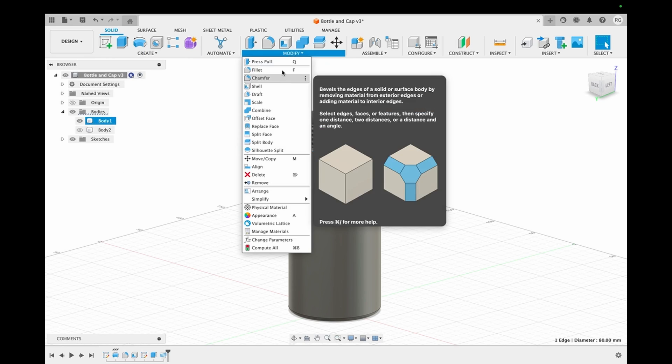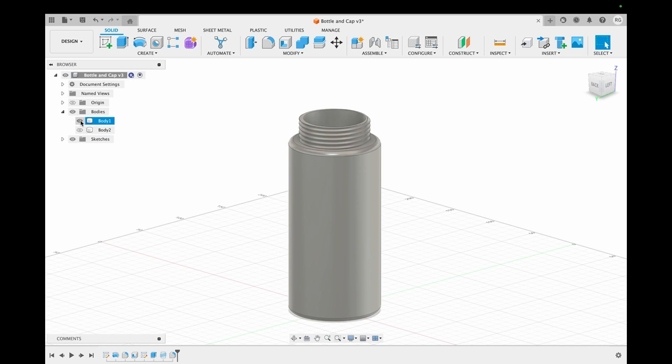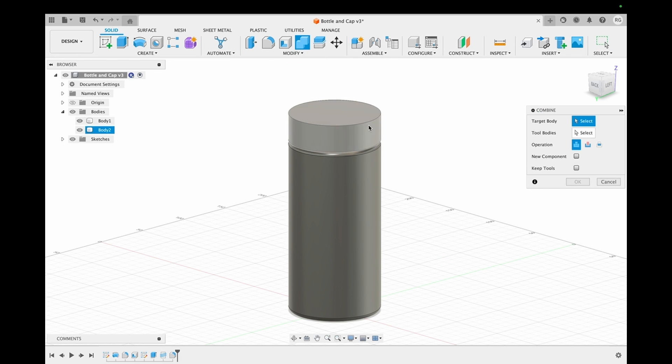Now that the bottle is done, we start editing the cap. We use the combine feature on the cap to incorporate the same threads that the bottle has, so that they can fit together well.